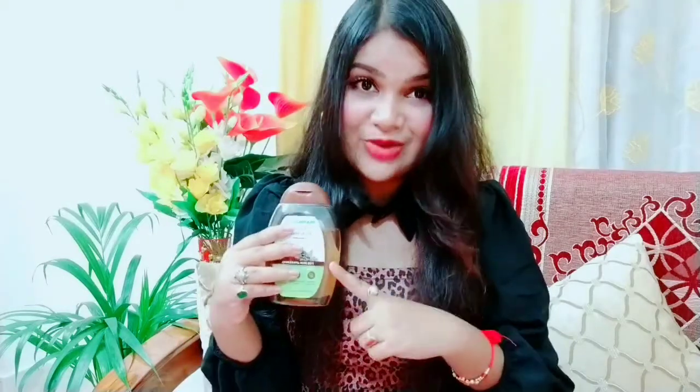I think this is a good body wash, but if you get it at an offer price then you should definitely take it. If you are buying at the full 300ml price, do check it out. This was my review on this product — I hope this video will be helpful for you. Please do like my video and subscribe to my channel. We will see you in the next video — till then, bye bye, take care!